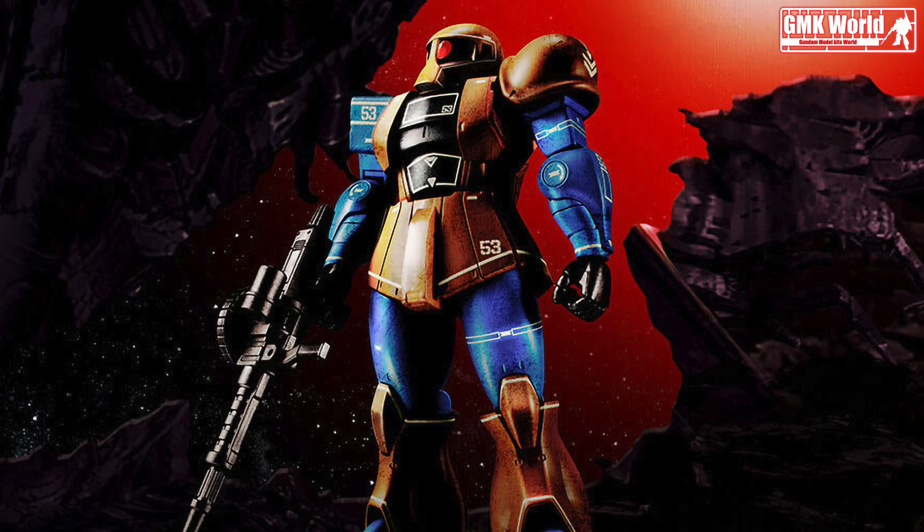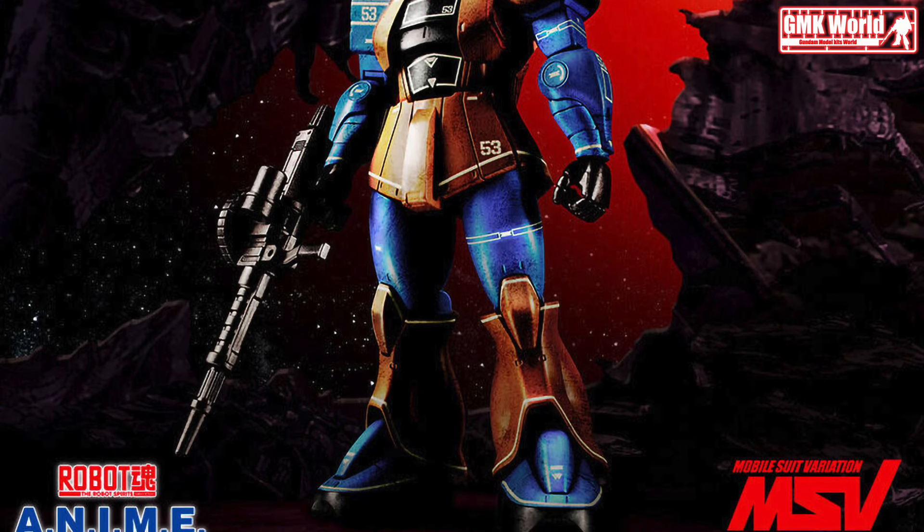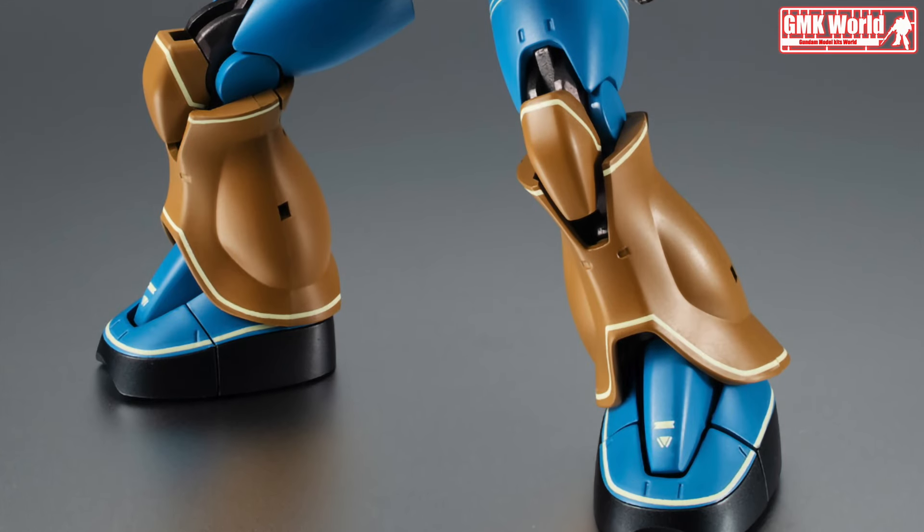Hi my friends and everybody. Welcome to GMK World Channel. Today, we will show you a new Robot Spirits release from February 2024.